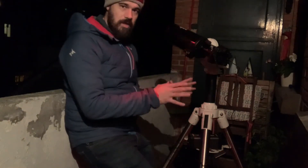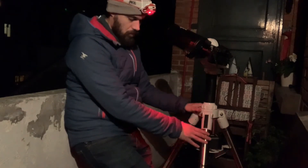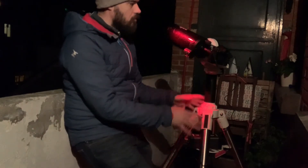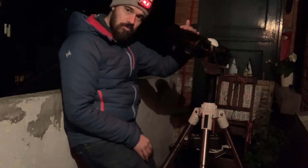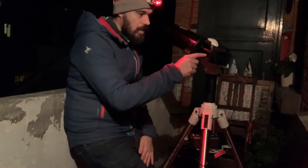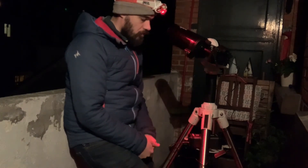Here I have set up my equipment. I have a quite sturdy tripod — this is a Skywatcher stainless steel tripod. I have a Maxuto telescope with 1250 millimeter focal length and 90 millimeter aperture, and I mounted my Olympus Micro Four Thirds camera on it to take some pictures of the moon.